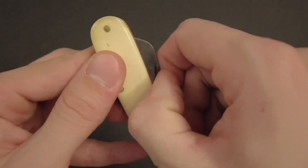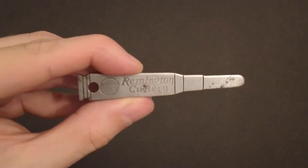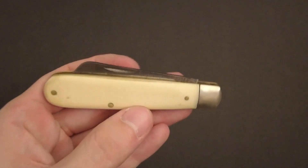You ever have a knife you love but you just can't get it open? Try one of these. This is what's called a knife pick — a really simple tool that helps you open your pocket knives. It's super easy to use.